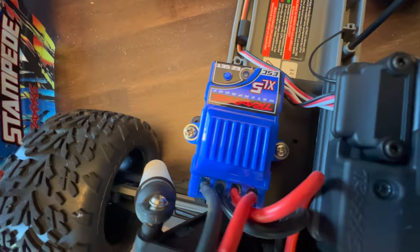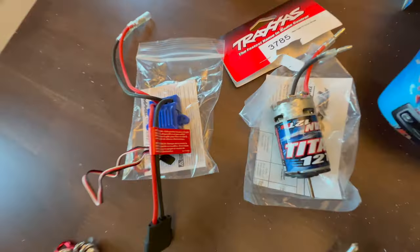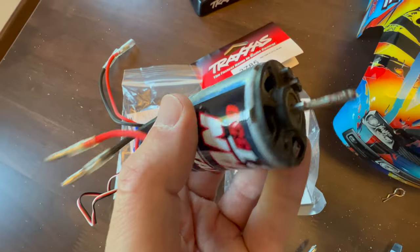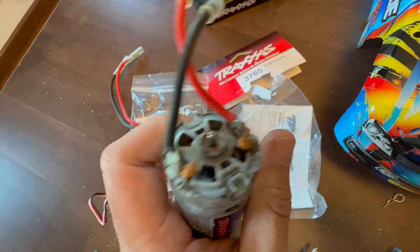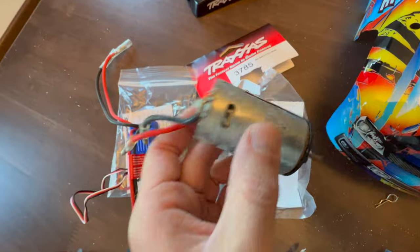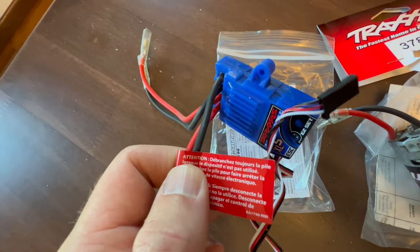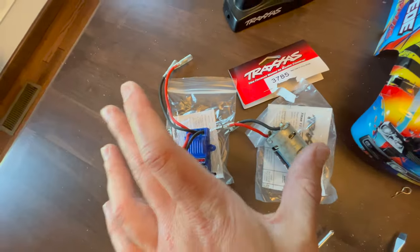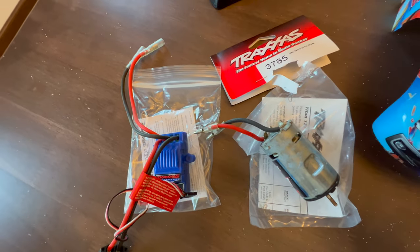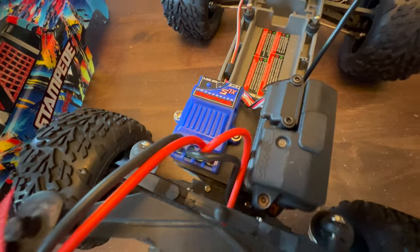I ordered a new motor and a new ESC — that's electronic speed controller. I took the old ones off; here's the old motor, and I think this was probably why it wasn't working. This got a whole bunch of salt water in it, it was smoking — it was bad. I wasn't sure if it was salvageable so I just replaced it all. On Amazon this would have cost around $80; I got them on eBay and spent about $50.